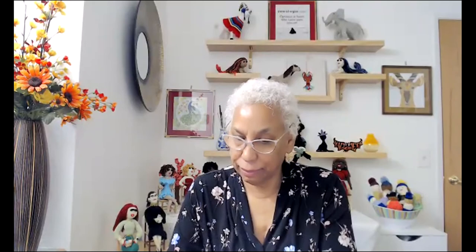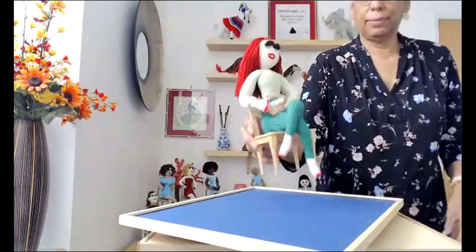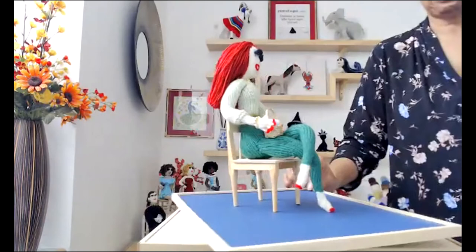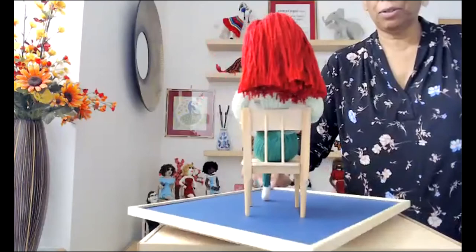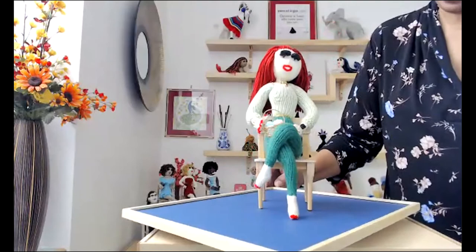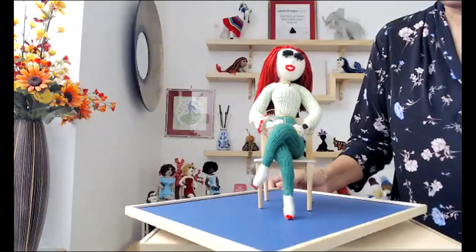Now I'd like to show you what I've been working on. I'd like you to meet Fiona. This is Fiona — she's got red hair and a green outfit on. She's sitting in her chair, holding a knitting basket on her lap. She's got a bracelet, rings on her finger, and a necklace. It's beautiful.